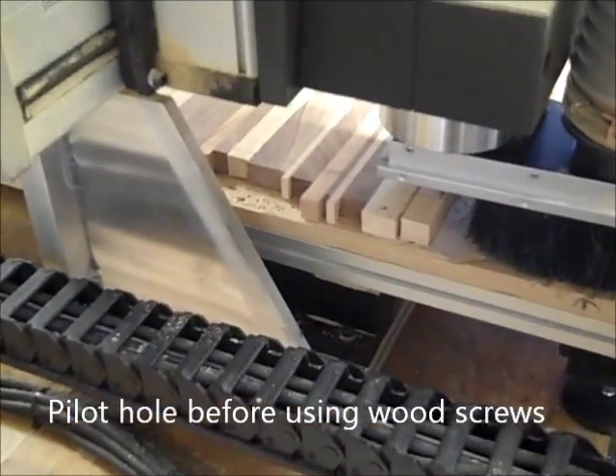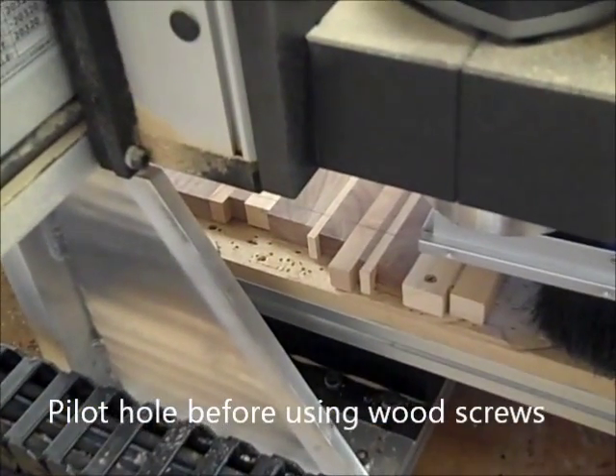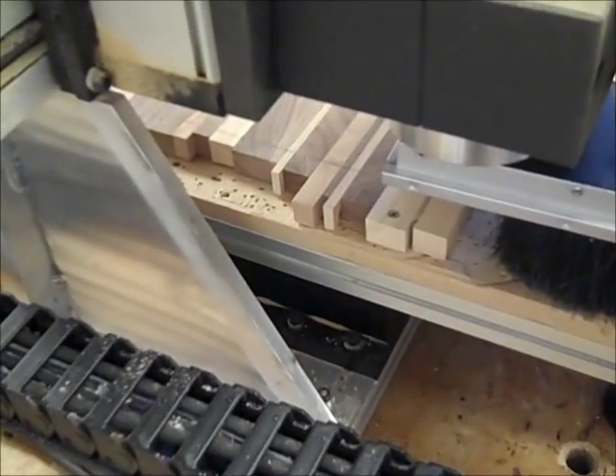I affixed my breadboard onto the CNC router. It's important to remember to pile it whole — your board — and then screw it down.